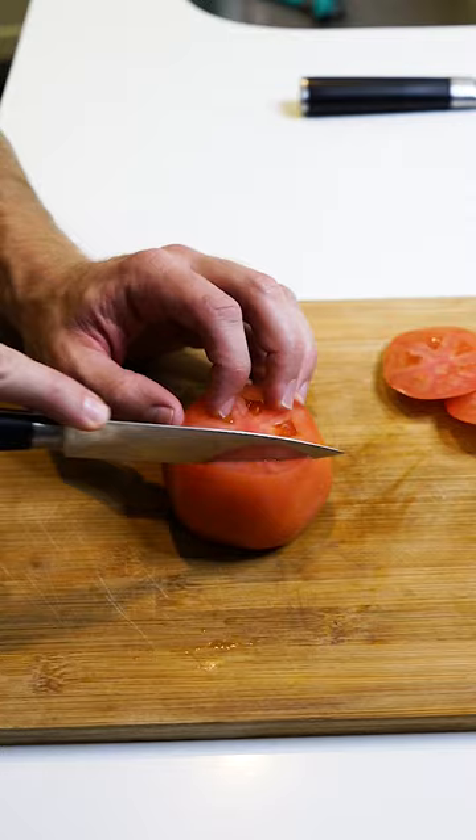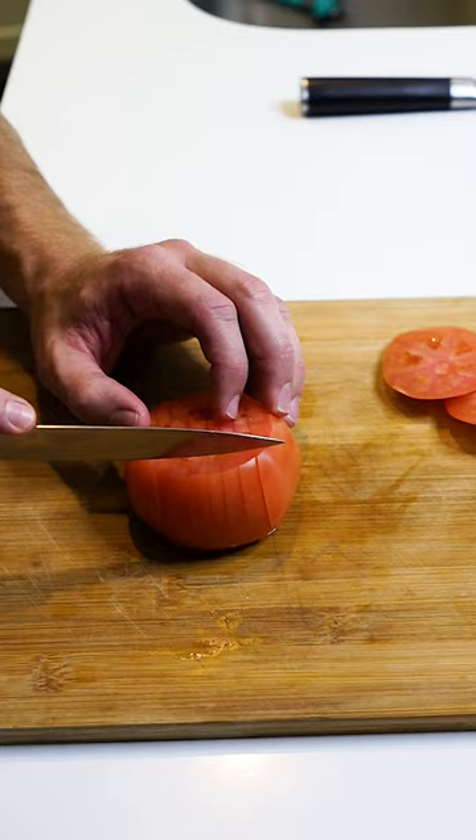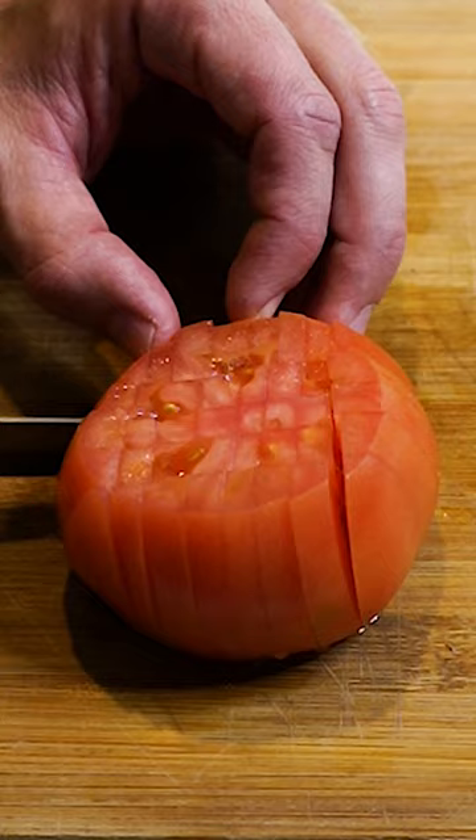Cut off the top and the bottom — you want your tomato sitting flat. I'm going to cut all the way down, but not quite all the way through. Leave some room, don't cut all the way through. Then I'm going to cut across. It's going to look like a checkerboard by the end of this all.